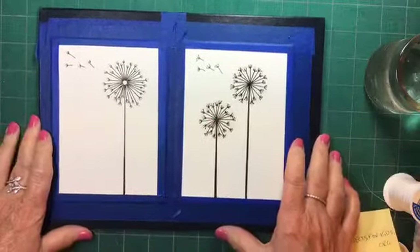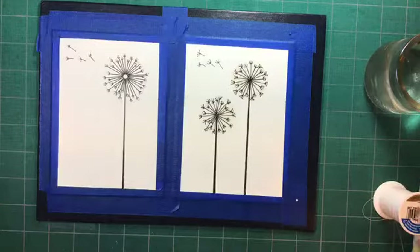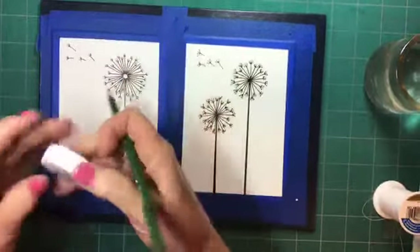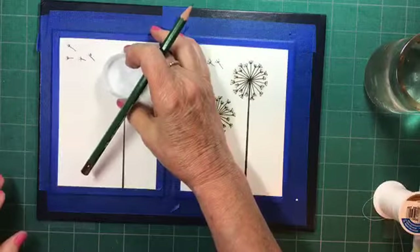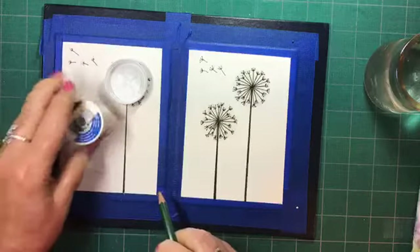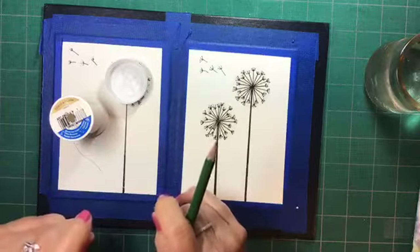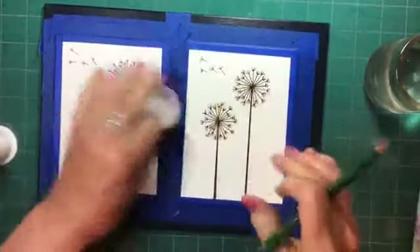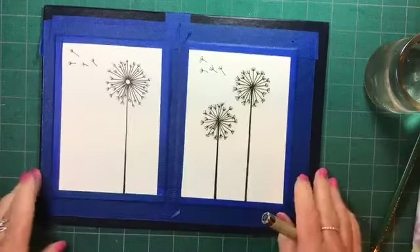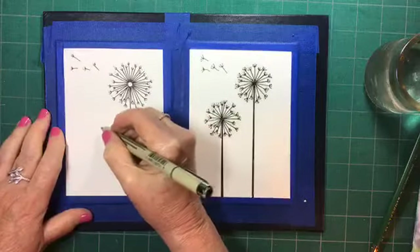If you wanted to draw your very own dandelion, here's how I did mine. The dandelion is just built inside a circle — I found a jar cap that was a good size for the bigger one, and used a spool of thread for a smaller one. I thought two dandelions of different sizes looked attractive. I drew a pencil line around each one, and that's how I created the dandelion design.